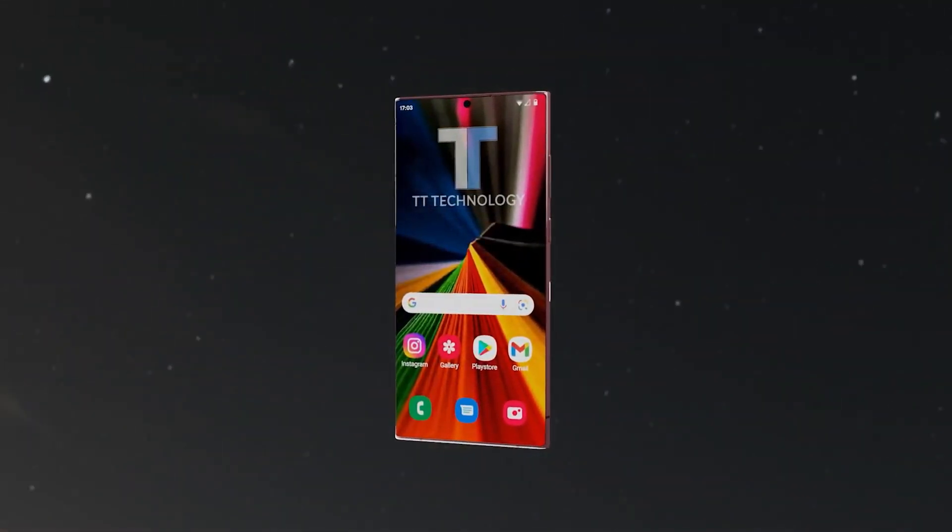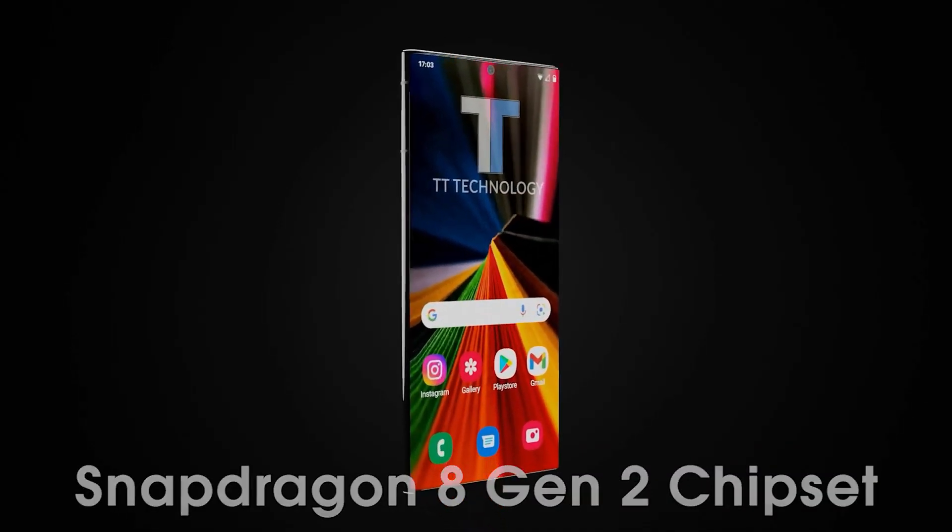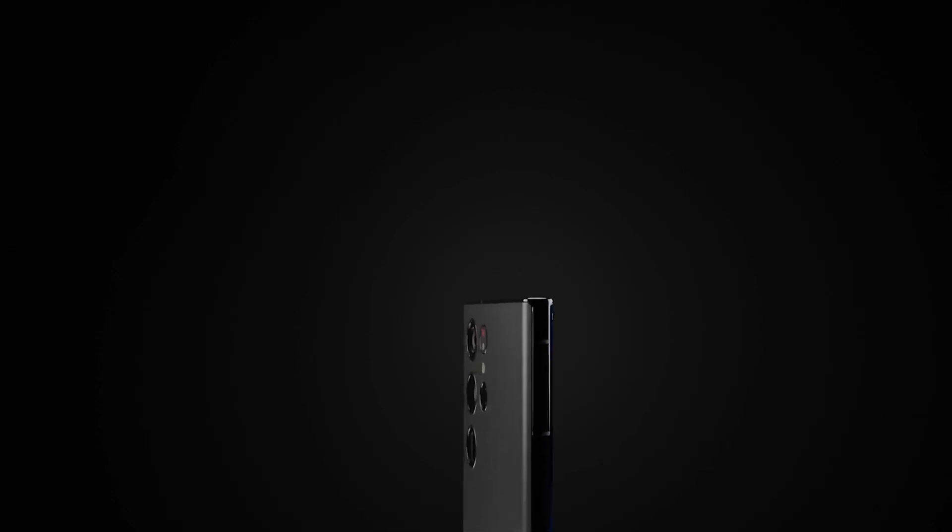The Dynamic AMOLED 2X display delivers clear details on screen, whether dimmed down low or at full blast brightness. And with 120 Hz technology, the phone intelligently optimizes the refresh rate to smooth out action and save on battery.